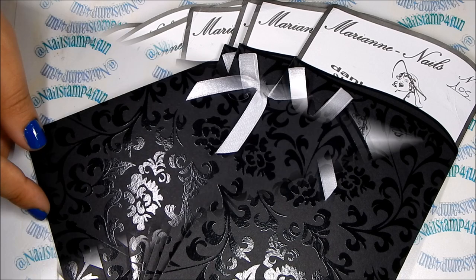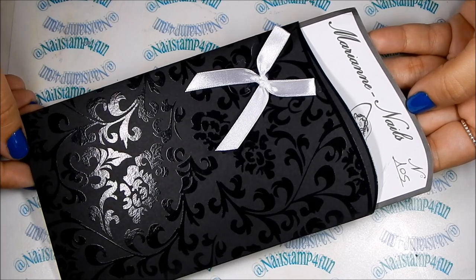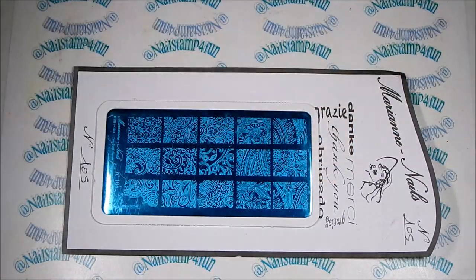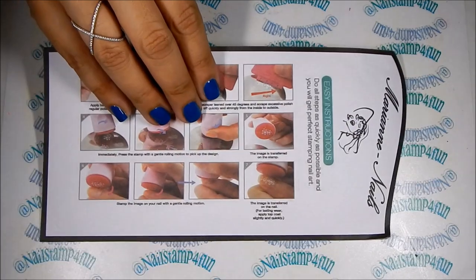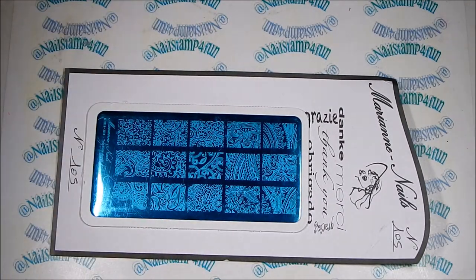Now let's check out the plates. Before I show you the plates, let's take a look at the packaging. Isn't it elegant? I really love it. To take out your plate, all you have to do is slide this portion of the package and you have your stamping plate — it's just stuck on this piece of paper and all you have to do is take it off. I really love the sweet detail right here that it says thank you in different languages. Also on the back, we have some easy instructions on how to nail stamp. I really think this packaging is very beautiful. Now I'm going to carefully take off each plate and show you guys.